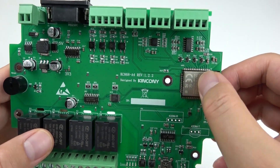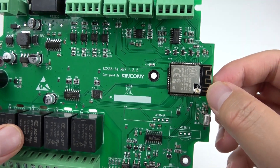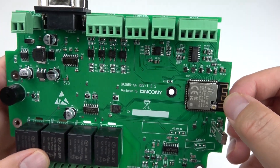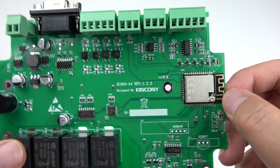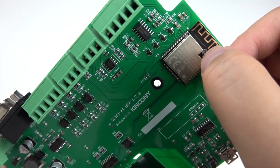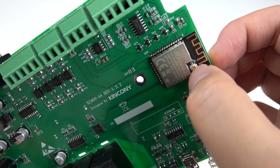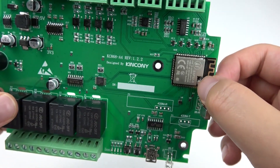This is the ESP32 module, which supports both Wi-Fi and Bluetooth — you can choose whichever you want to use. There is also a resistance option to select between using the onboard PCB antenna or an extended external antenna.